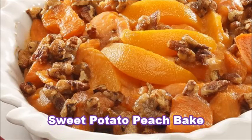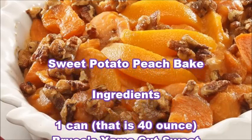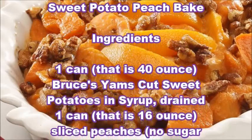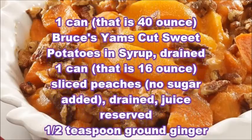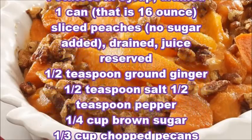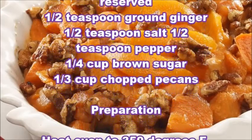Sweet Potato Peach Bake Ingredients: 1 can (40 oz) Bruce's Yams Cut Sweet Potatoes in Syrup, drained. 1 can (16 oz) Sliced Peaches, No Sugar Added, drained, juice reserved. 1/2 teaspoon Ground Ginger, 1/2 teaspoon Salt, 1/2 teaspoon Pepper, 1/4 cup Brown Sugar, 1/3 cup Chopped Pecans.